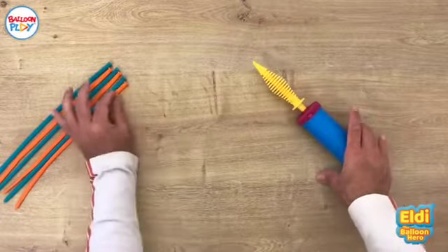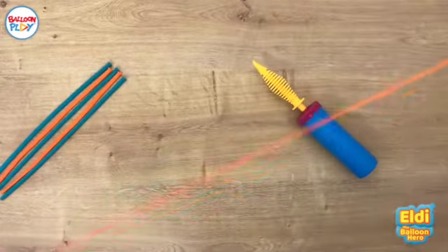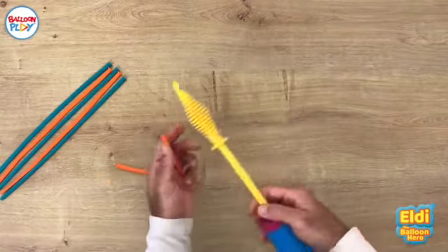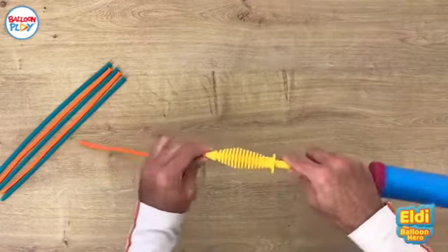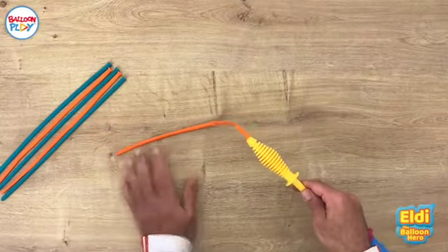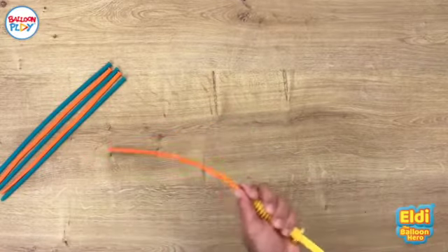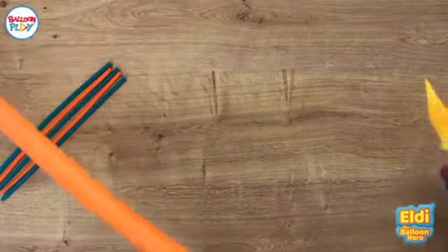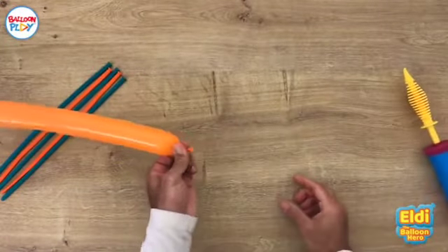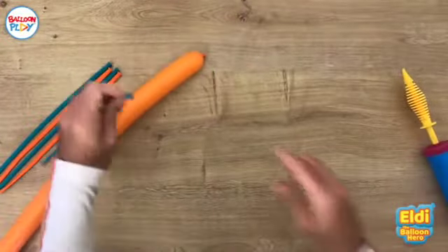Let's start. First, to remind all of you: when inflating a balloon animal, first stretch it properly, then open the balloon play pump, put it like this, and inflate to the desired length. For this tutorial I'm going to inflate all of them leaving approximately eight fingers of a tail. Before you make a knot, always release a bit of air first, then make a knot. Let's do it quickly.